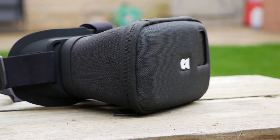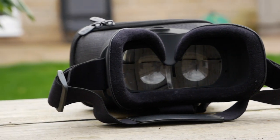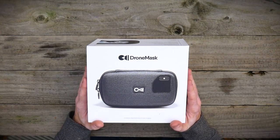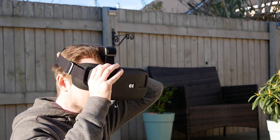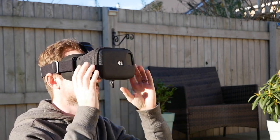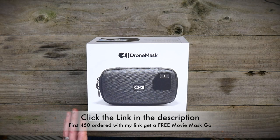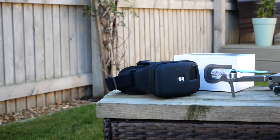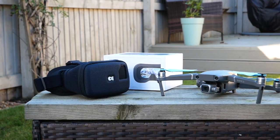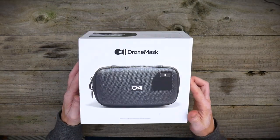Hello everyone, hope you're well and welcome back to the channel. So today what I wanted to review was this drone mask. What looks really cool about this is it's a purposeful mask that you can wear for your drone for that immersive experience, and you don't need any other technology. Let's have a quick little look at the box itself.